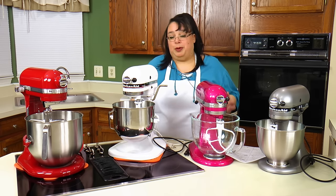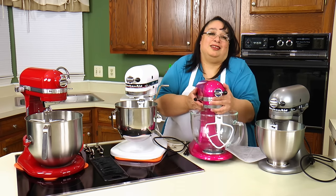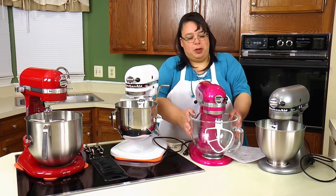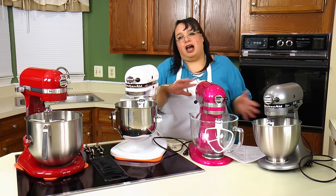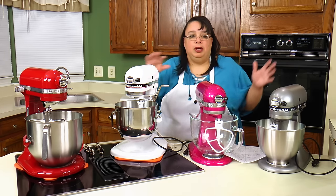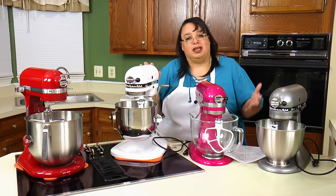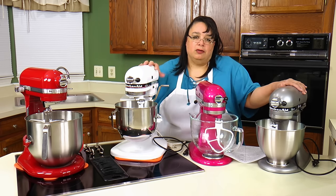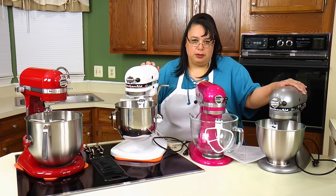Because bowl lifts have bigger capacity, they're heavier. The Artisan is already a heavy mixer, and the glass bowl version adds more weight. The Classic Plus is on the lighter end, but as you go up the line, they get heavier. So if you want a lighter mixer, stay with smaller models. If weight isn't a concern because you won't be moving it around, you can move up to the bigger mixers.